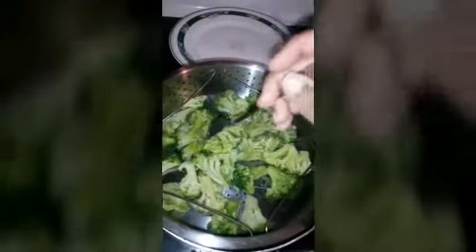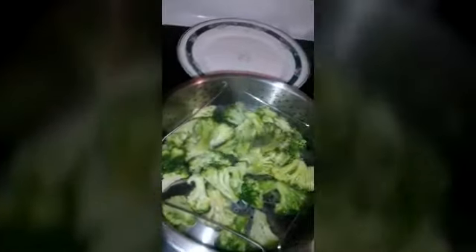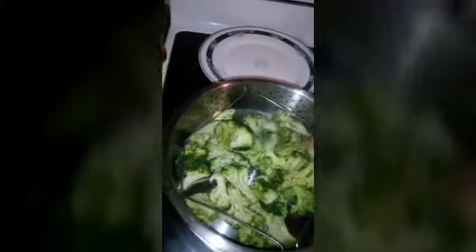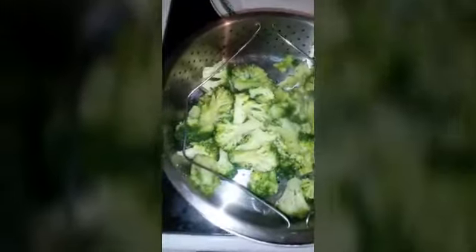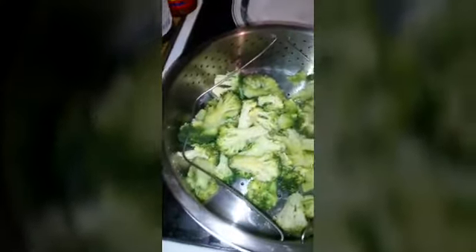The broccoli looks about how I want it — nice and soft, not mushy but soft and firm. My broccoli is done! I'll probably add just a tiny bit of butter on it and season it with salt and Accent, or maybe just salt and pepper. We'll leave that for now and come back to check on this chicken.